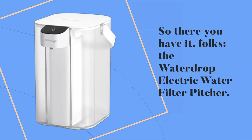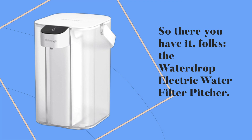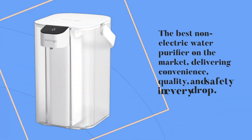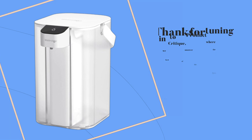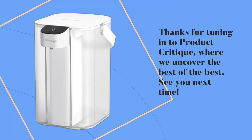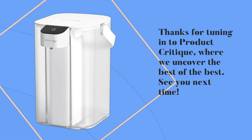So there you have it, folks — the Waterdrop electric water filter pitcher: the best non-electric water purifier on the market, delivering convenience, quality, and safety in every drop. Thanks for tuning in to Product Critique, where we uncover the best of the best. See you next time!